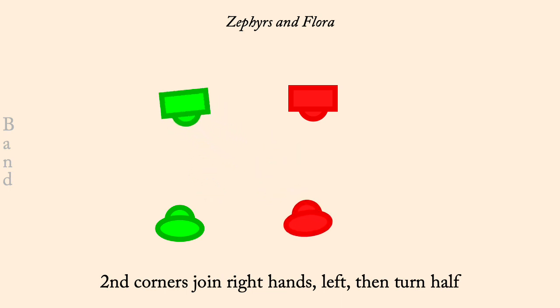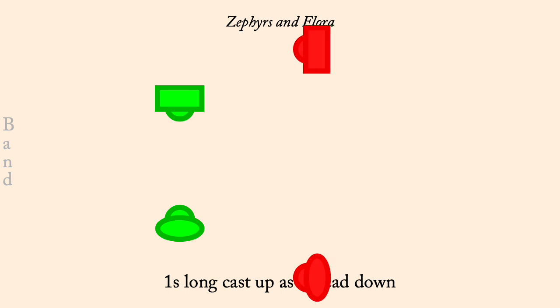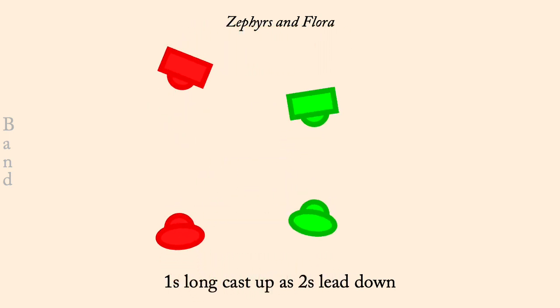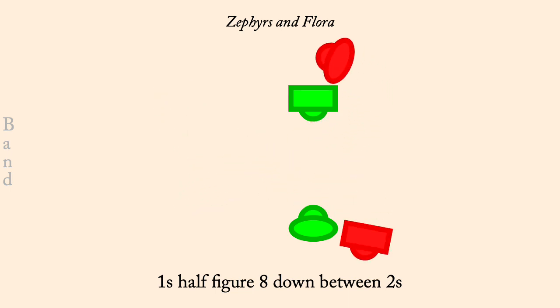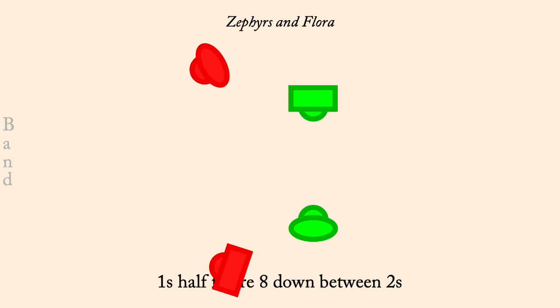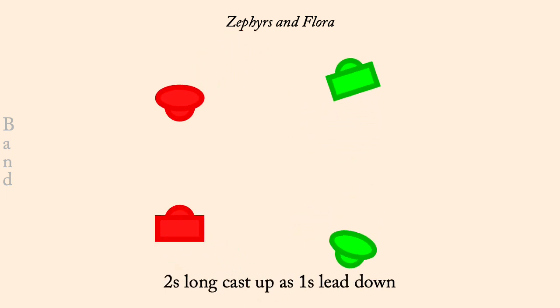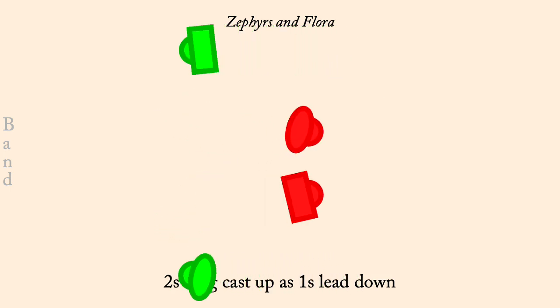Ones cast up, twos lead down. Ones half figure eight down between the twos. Twos cast up as ones lead down. Twos half figure eight down between the ones.